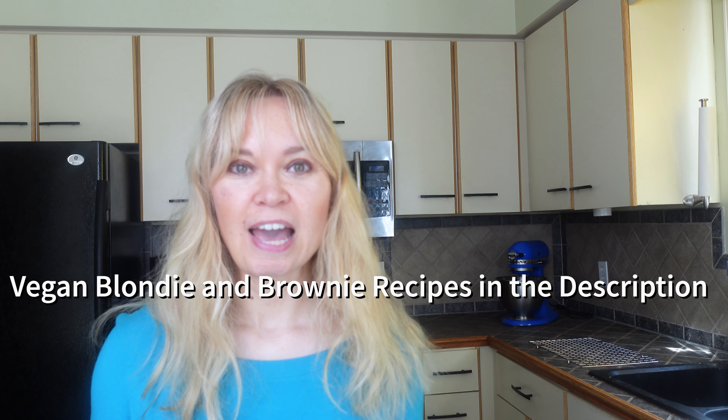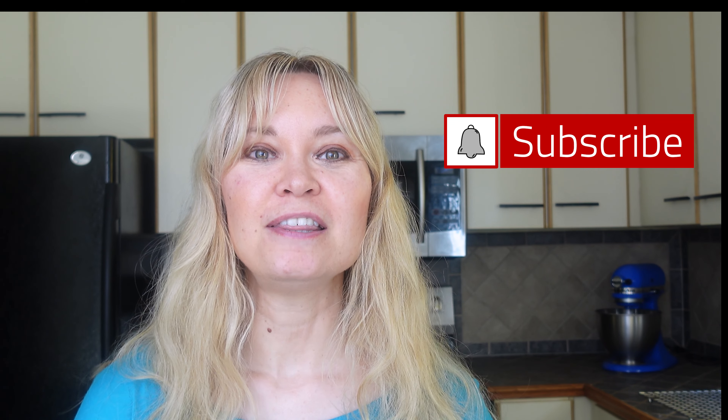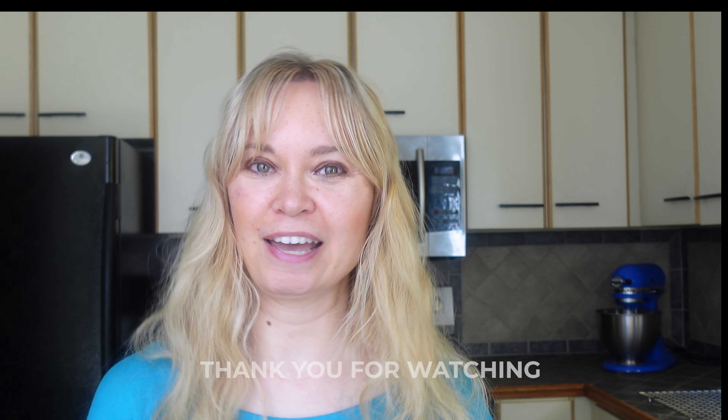If you love dessert bars, be sure to check out my vegan blondies and my vegan brownie videos — I'll link them in the description box down below. So now you know how to make delicious vegan and gluten-free lemon bars. If you make this recipe or have any questions, I would love to hear from you, so feel free to leave any comments in the section below. I hope you enjoyed this video — if you did, give it a thumbs up and subscribe to my channel. Thank you so much for watching. Take care for now and au revoir.